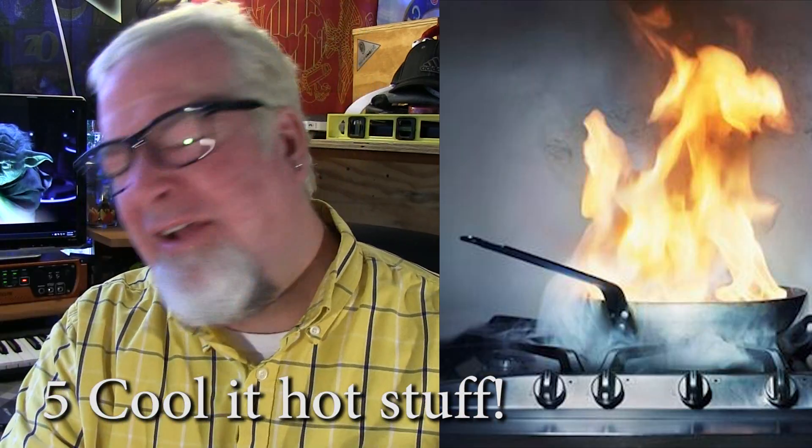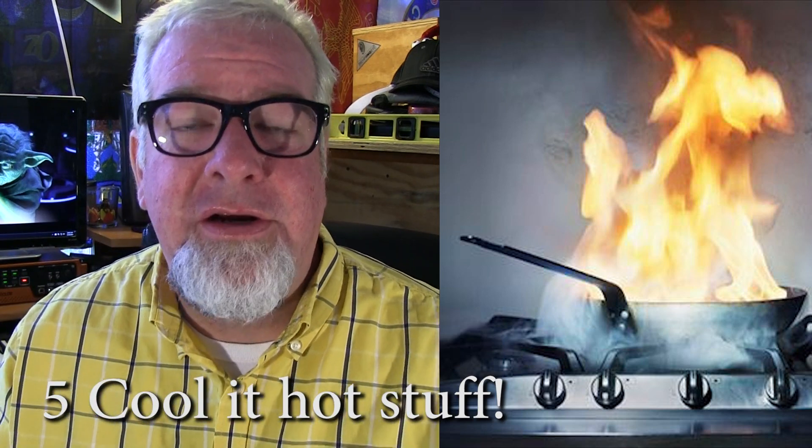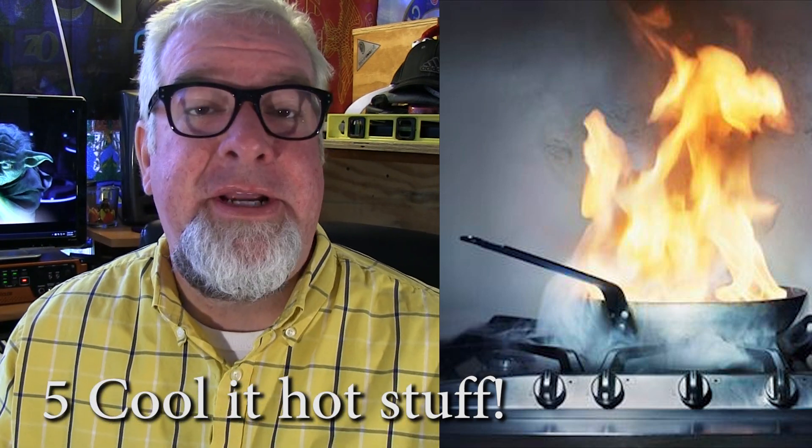You can also use salt to extinguish grease fires in your kitchen. Now, first and foremost, never, ever try to put out a grease fire with water — that'll actually make it worse. It'll splatter everywhere and get out of control quick. But regular old table salt, if you toss it right into the grease fire, it will help douse those flames quick.